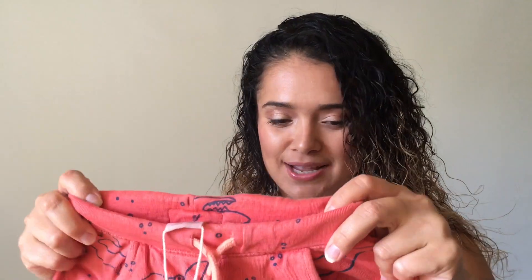And last item — these shorts for my baby. They do have pockets and they have a drawstring. Very comfortable and they were $15.90.